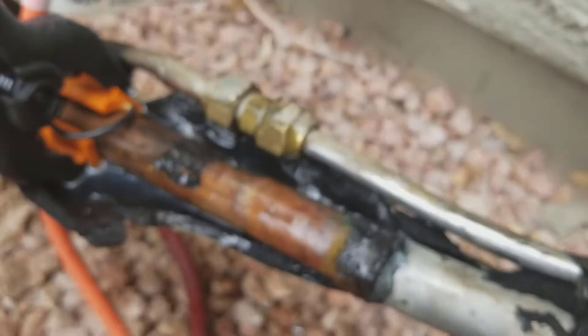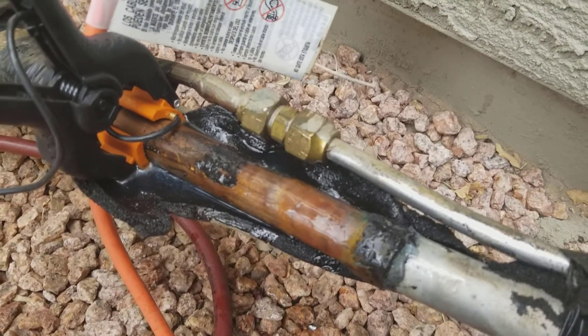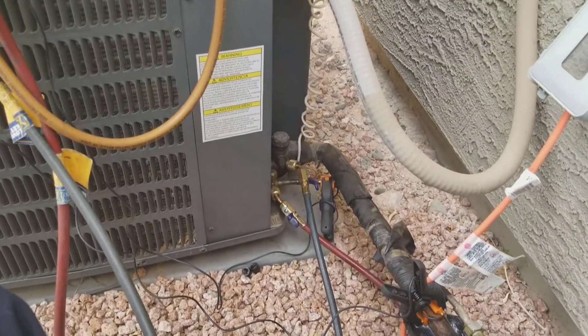Probably need to replace both fittings — it's probably leaking. Chainsaw Charlie, you know, they'll send their guys out to do like 12 startups in one day. It's just you can't get quality when you do that.